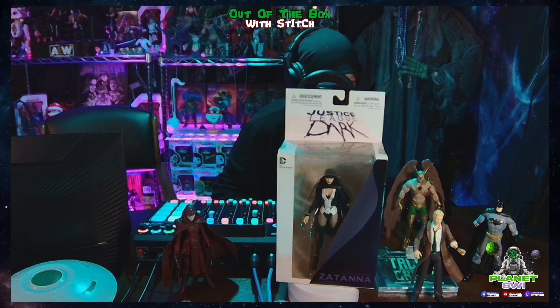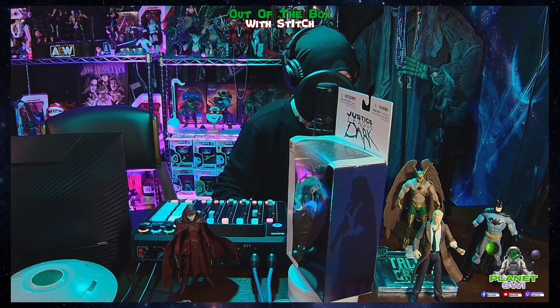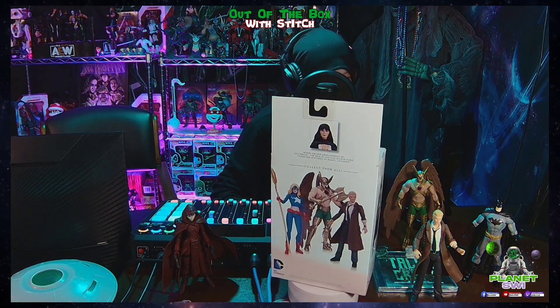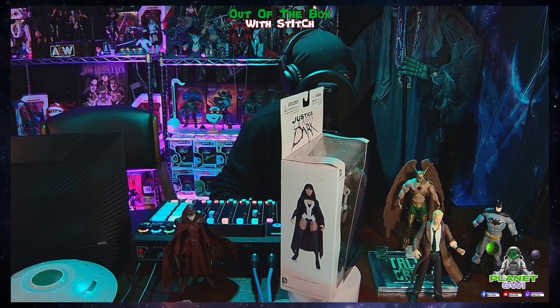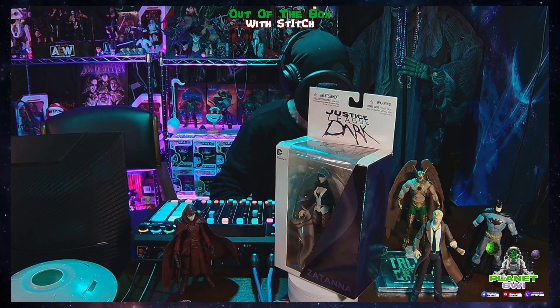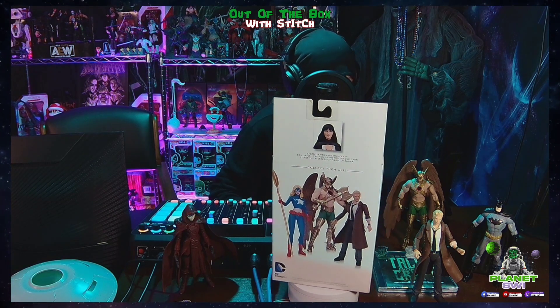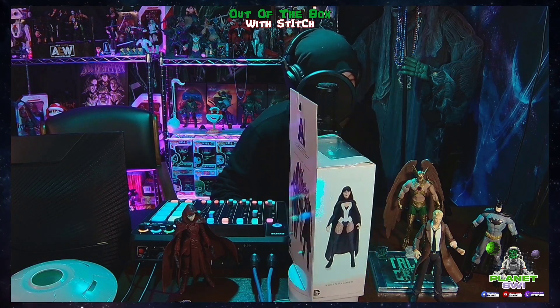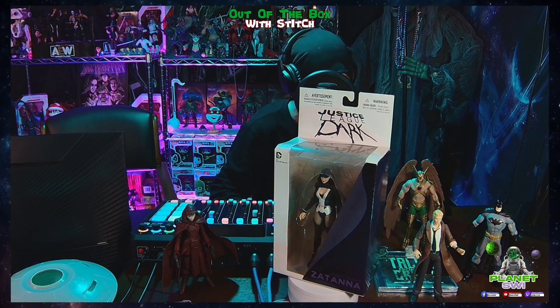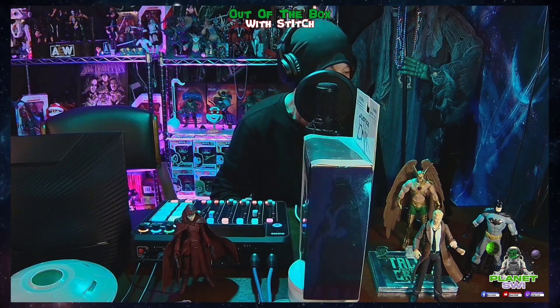She first appeared in Hawkman number four, October 1964. Santana was created by Gardner Fox and Murphy Anderson. She is a confident, intelligent character who can manipulate reality with her magical abilities — she fights the dark arts alongside some of the world's greatest superheroes.